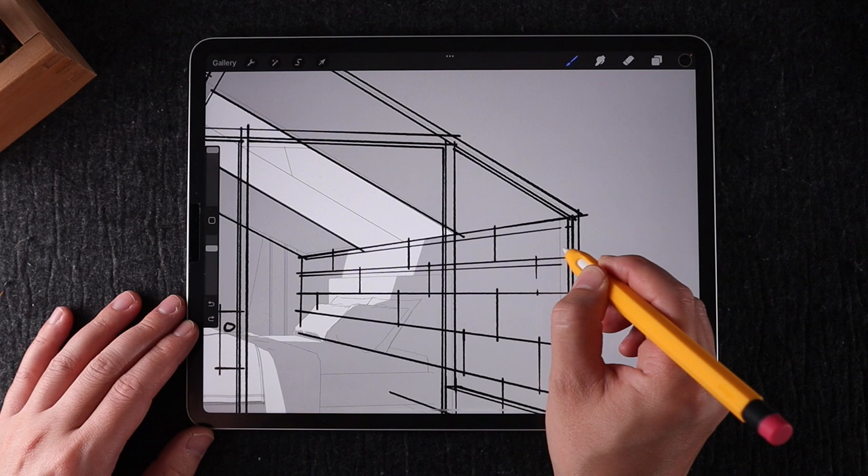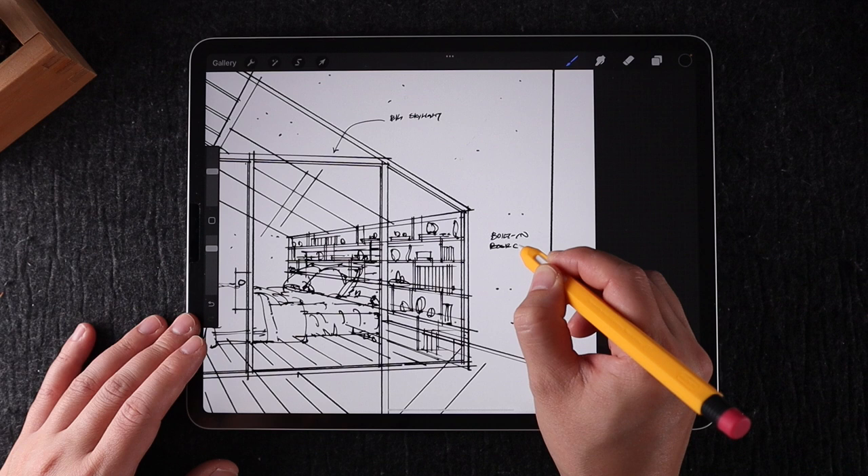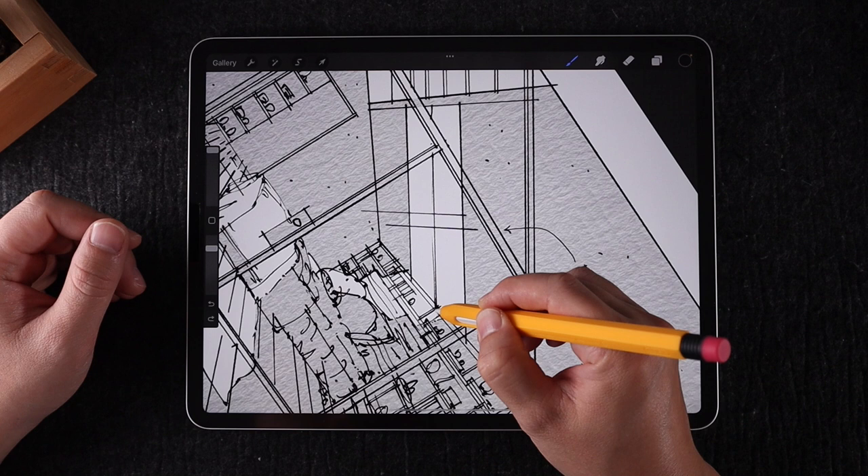In this video, I am going to be talking about the drawing process that went into designing an attic remodel. I will be using the latest Procreate 5.2, which is supposed to be a huge upgrade over the previous version, but I haven't really seen any difference in my own workload. My name is Henry and I share drawing and design tips to help architects and interior designers with a digital workflow.